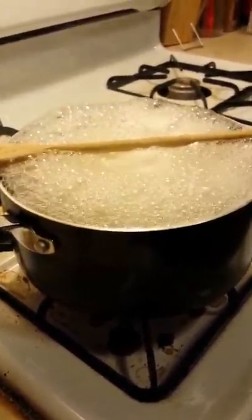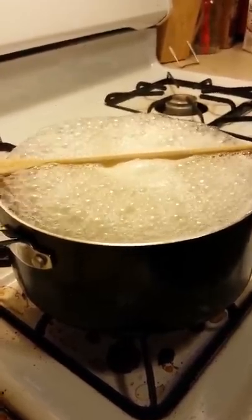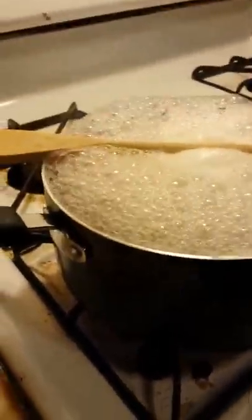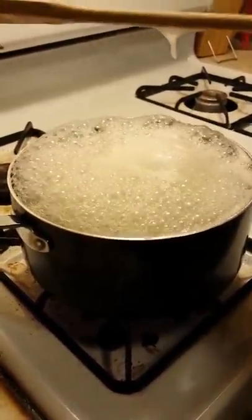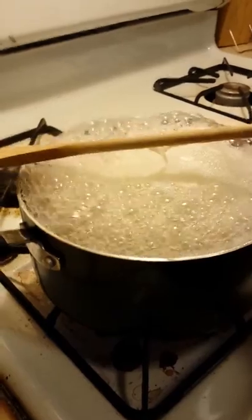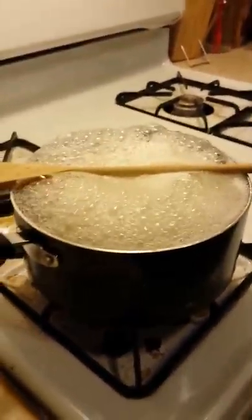And there you see the bubbles are up to the top of the pot, but they're not going over the edge because the wooden spoon is stopping it. If you remove the spoon, it'll start to boil over. But since I don't want to soak myself, we're going to leave that on there.